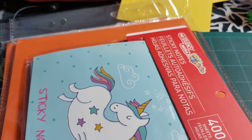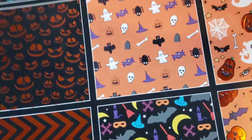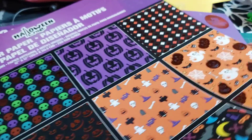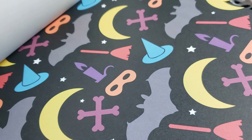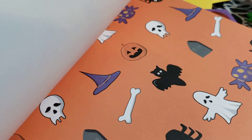I couldn't find these, so my cousin who lives in the city nearby got them for me — I got two. I did find them the other day when I went, but she had already bought them for me so I waited for her to drop them off. I got two just in case I don't have enough. I love how they have some foils, and for $4 it's pretty good.